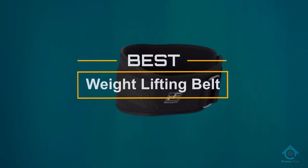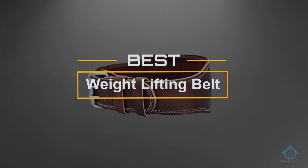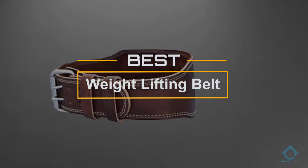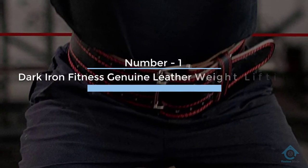If you are looking for the best weightlifting belt, here is a collection you have got to see. At any time you can click the circle for more info and real-time deals. Number one, most popular: